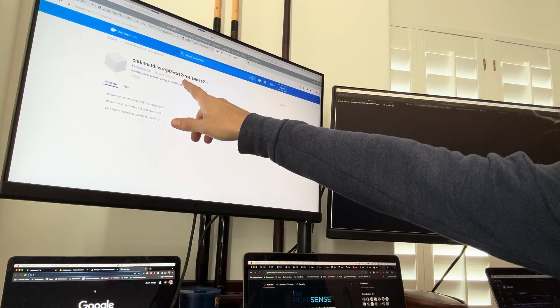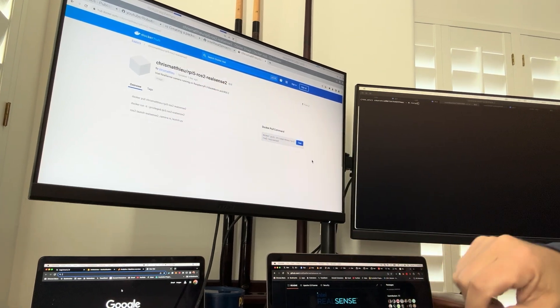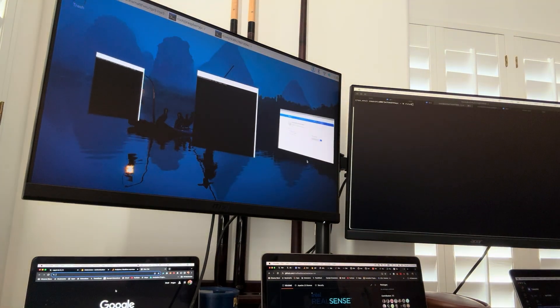ROS2, which is the robot operating system, and RealSense2 all running on a simple Docker build. Let me show you how it works.